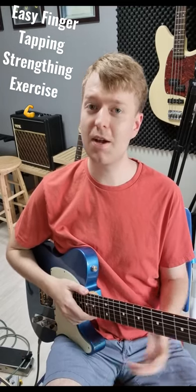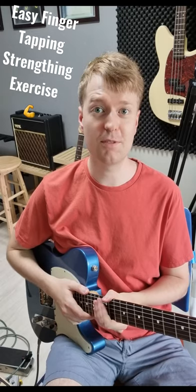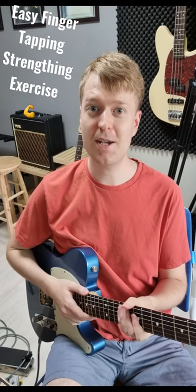And there you have it. That's also a very good exercise for warming up with finger tapping too. Happy tapping and thanks for watching.